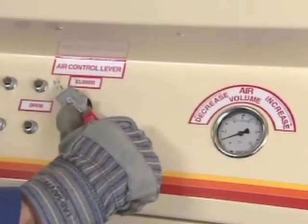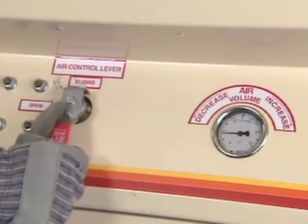Moisture is actually not the only reason for clumping problems — the other is too little air. If your insulation is dry and you still see clumps, check the air pressure. If it's too low, increase the airflow until the insulation blows correctly.